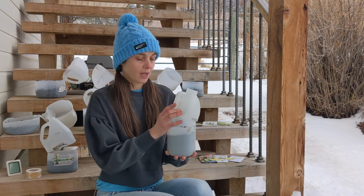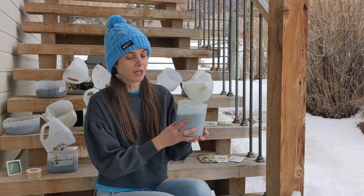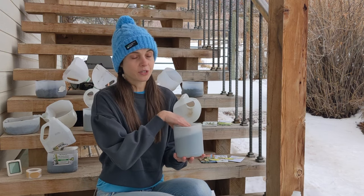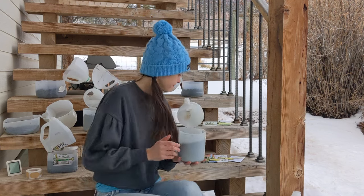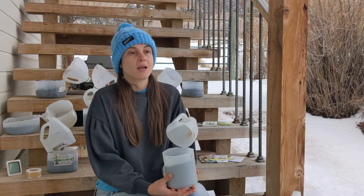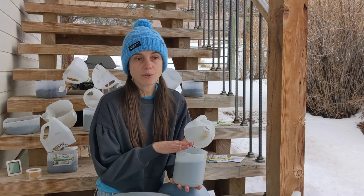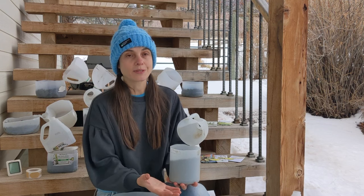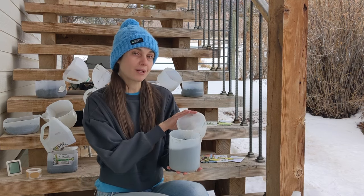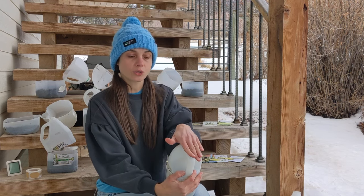What you need for winter sowing is some kind of see-through container. All you do is cut an opening, make sure it has a drainage hole, sow your seeds inside, and seal it with duct tape. Then you leave it outside. You still need to check on the seeds to make sure they have enough moisture and aren't overheating, because once temperatures warm up you'll need to open that dome at the right time. Enough moisture should get in through the opening.